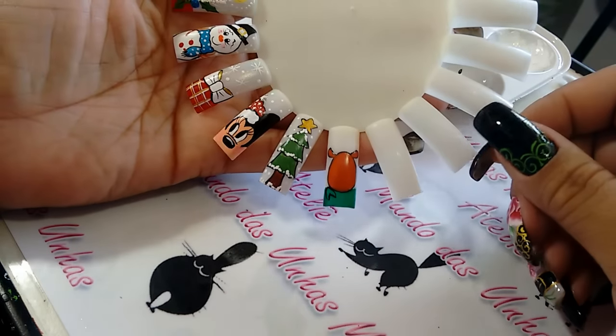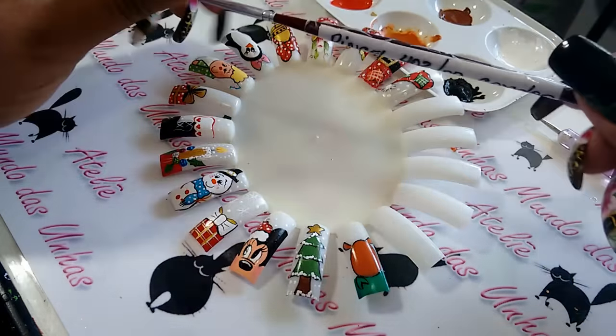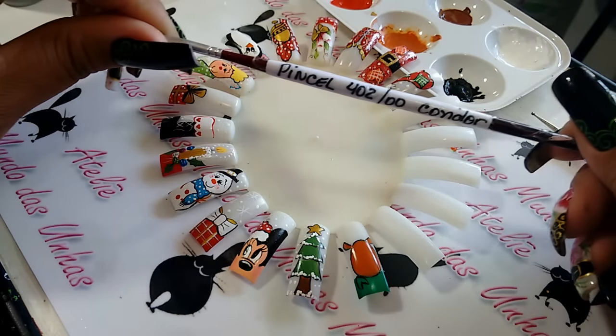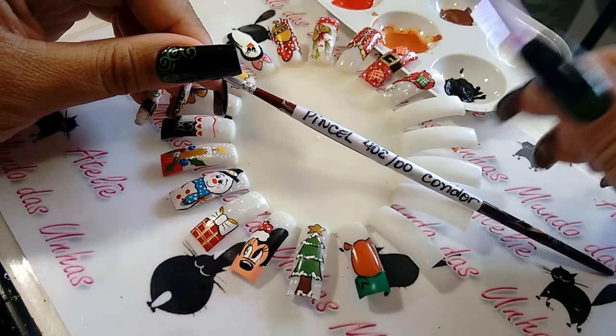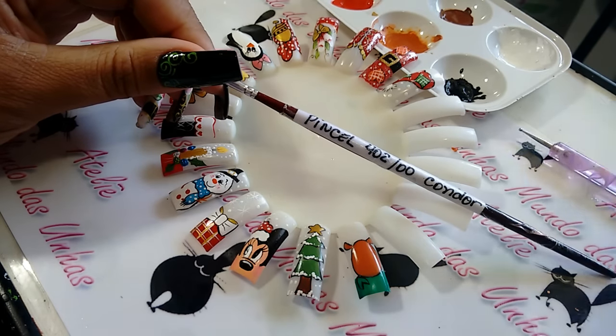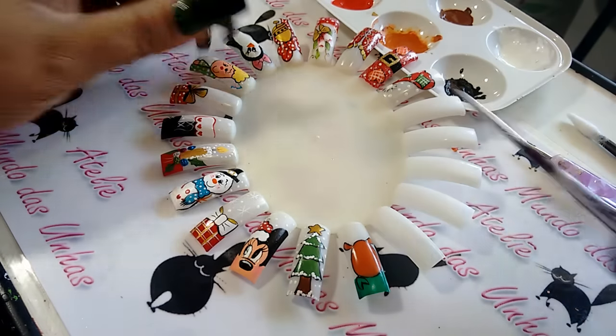Eu já fiz o esboço da rena no meu disquinho. Vou apresentar os materiais da aula de hoje: ainda continuo com o pincel 402, um boleador — pode ser o boleador número 1 ou número 0 — e um palitinho com algodãozinho enrolado na ponta, molhado no álcool 70.